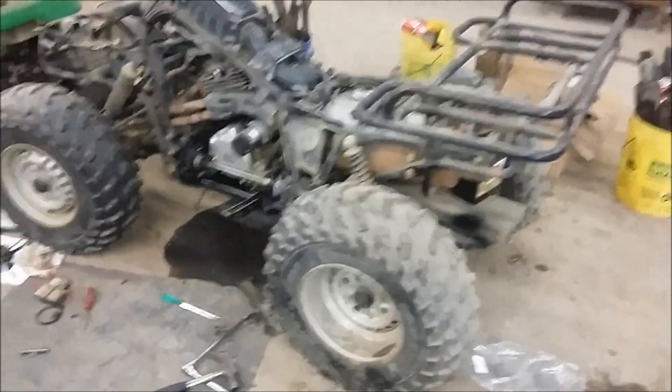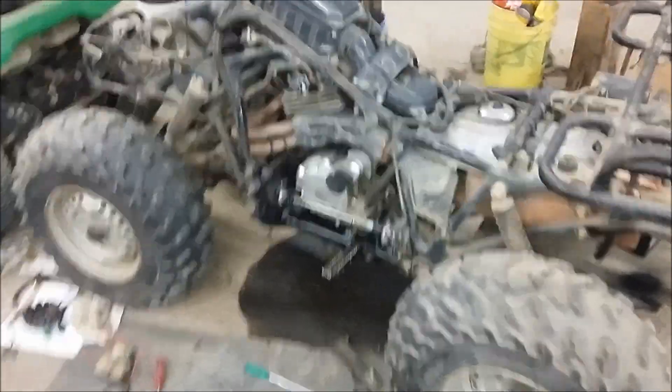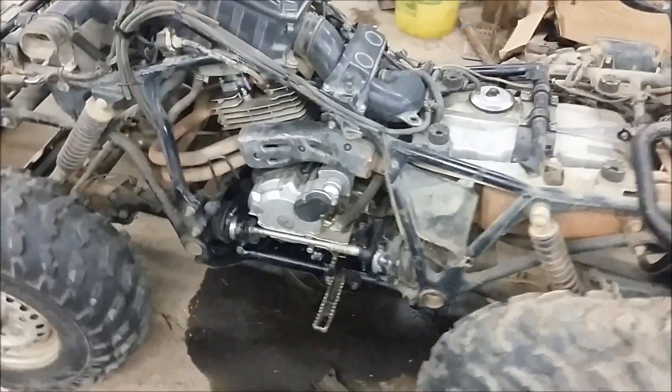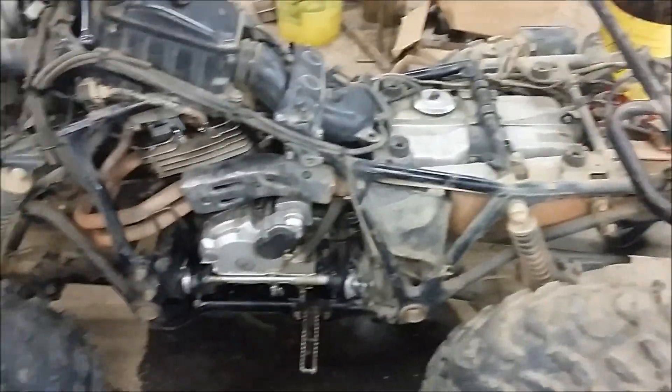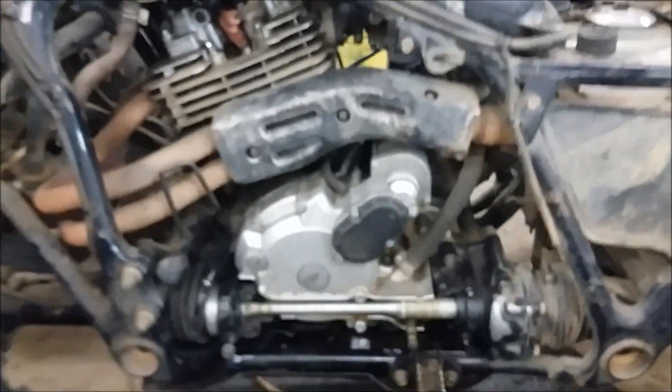Hey guys, today I'm working on a 1986 Honda Fourtrax 350 and it's had some major electrical and motor problems. The first thing I found was the starter tooth in behind here had broken off.